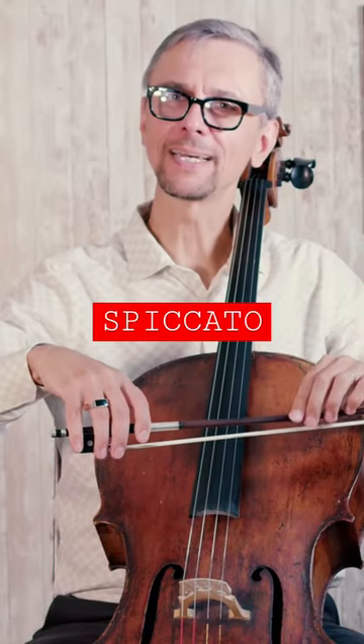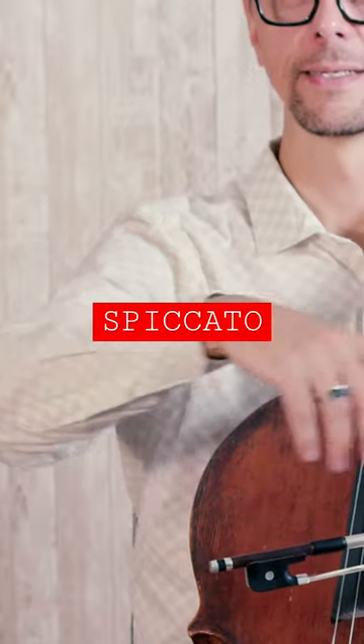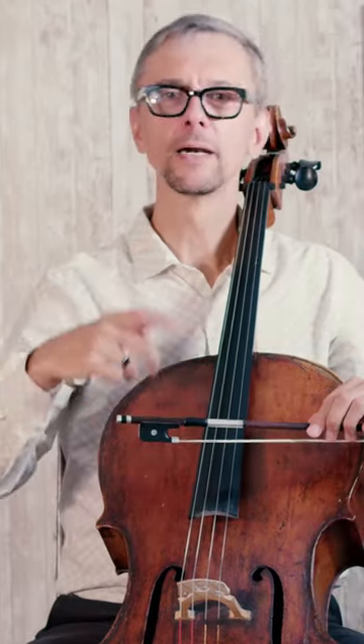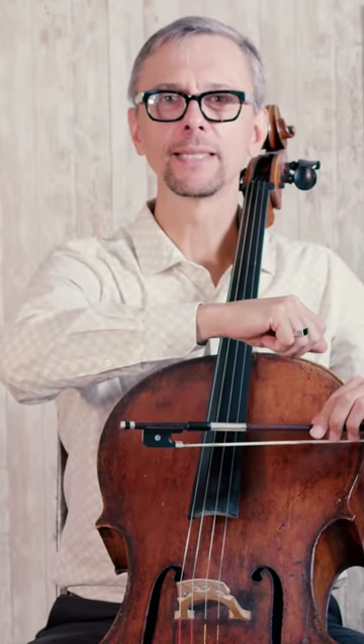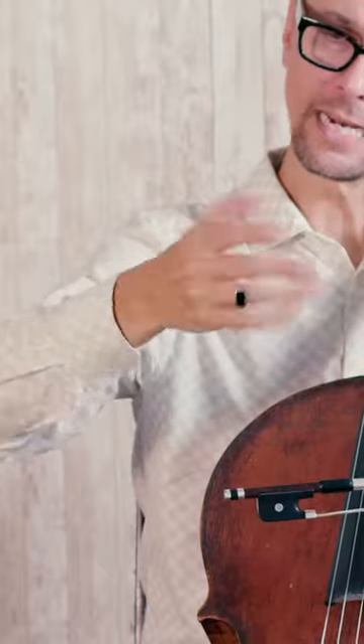You are not trying to play spiccato moving your arm like this, but rather most of the energy for this bow stroke will come from your fingers. Think about how fast you can move your arm like this — not very fast, and even if you can do it faster, you will get tired very soon.